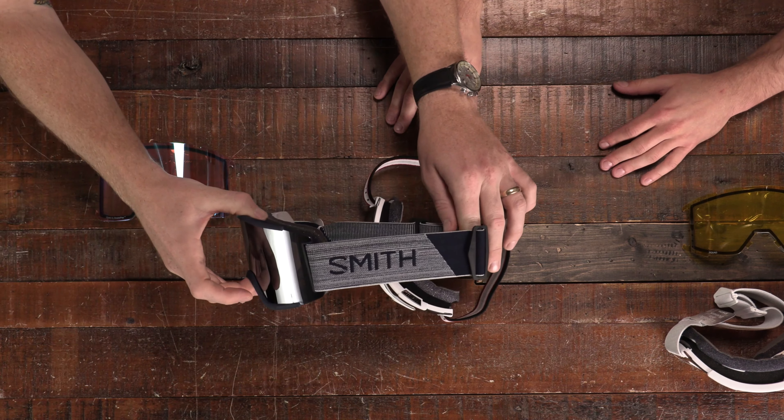These are both the Squads. The regular Squad has a standard style strap, while the Squad XL is beefed up a little bit. The Squad XL also features triple-density face foam for a molded fit directly to your face, whereas the regular Squad has two-layer face foam. They both feature a silicone back strap so it won't be sliding around on your hat or helmet.